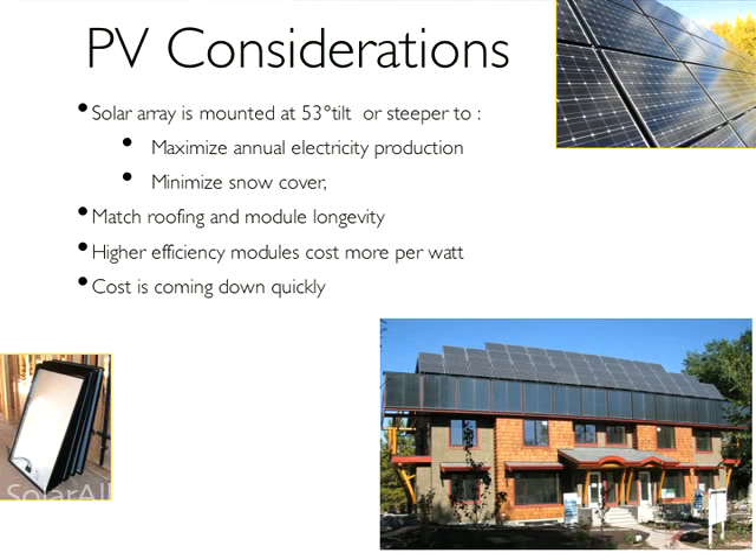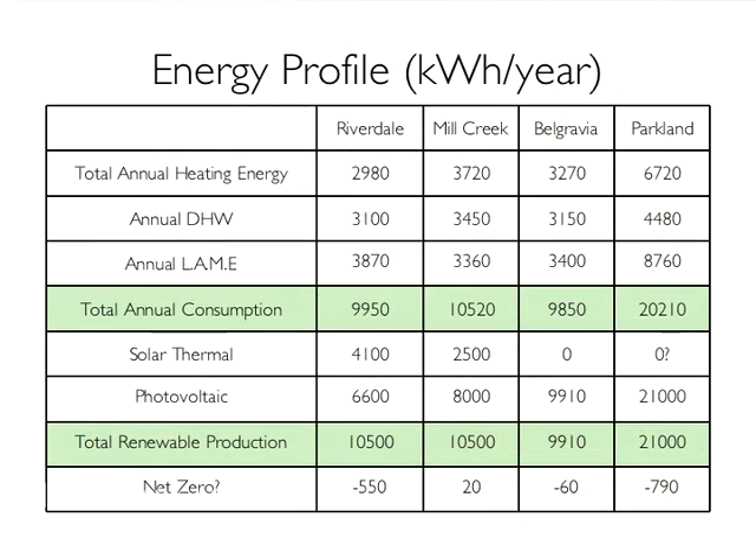Angling the system to maximize production over the year is important. PV is very encouraging and exciting — the cost is coming down fairly dramatically. Putting it all together, the chart shows the total energy consumption for each of these houses and how we're meeting it. In Riverdale we've got about a 40/60 split between solar thermal and photovoltaic.